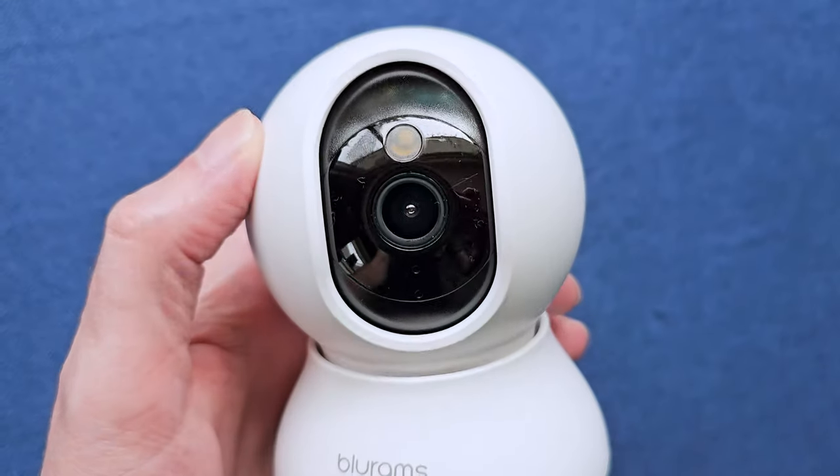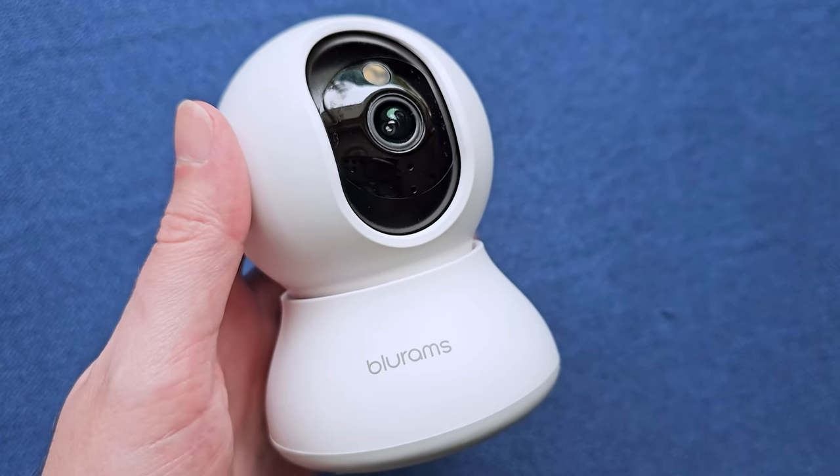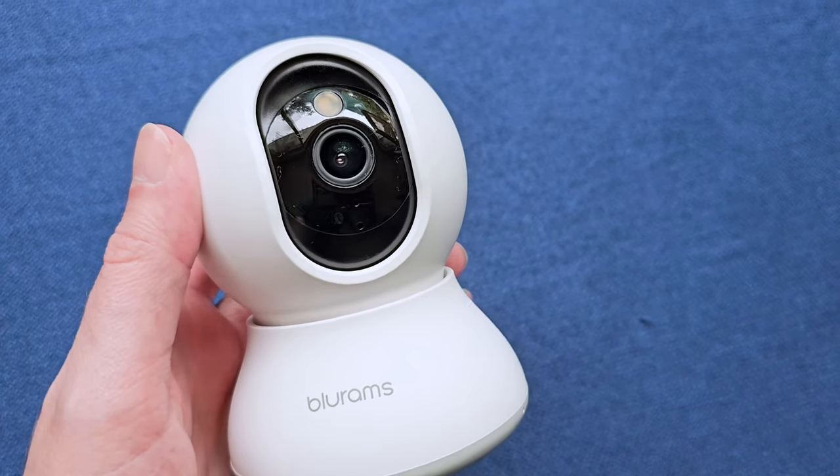Today's product is available on Amazon, and I've included a link in the description that will take you directly to the product page where you can see the current price point, see if it's on sale, all that lovely information. Today's product I want to share with you is a great security camera by a company called BlueRams. This is the box it comes in and this particular model is called the Dome Flare. It makes a great pet camera, but it also works great for just normal security stuff.